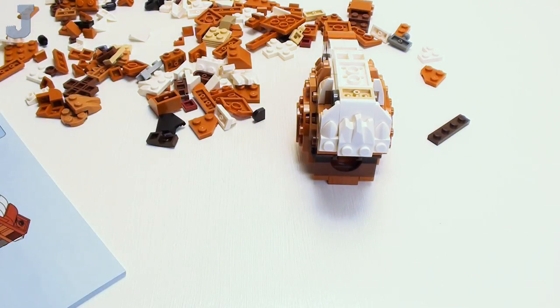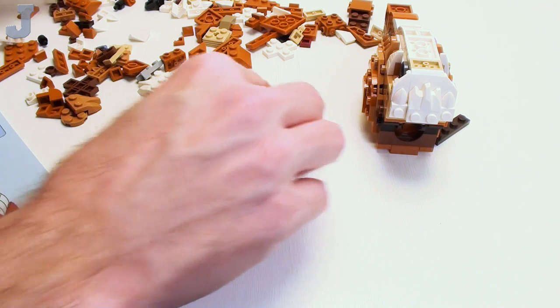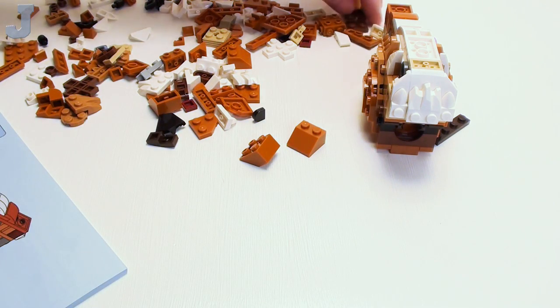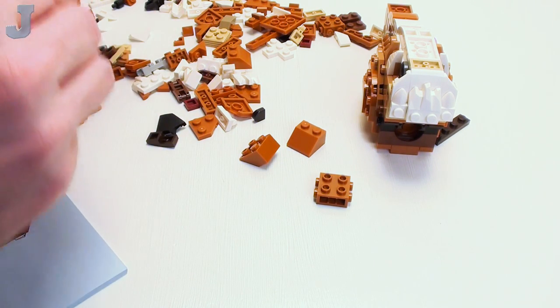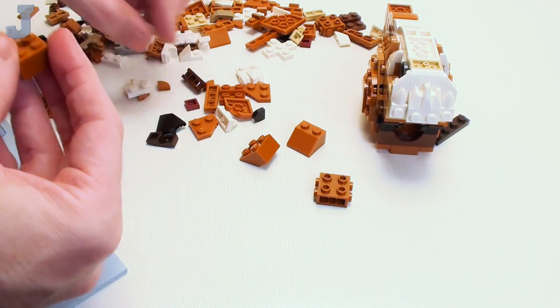I hope this is like the giraffe where all the joints are really hidden. Now we've got to make two of these. Dark orange slopes are kind of rare. This looks like gingerbread. And I never made my holiday cookies for this whole year.